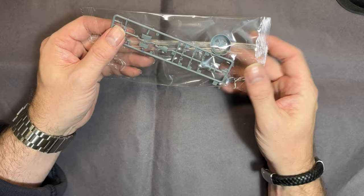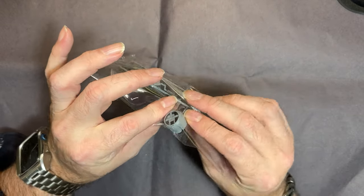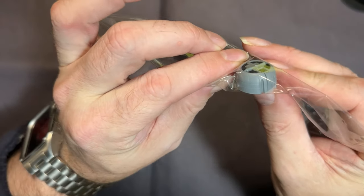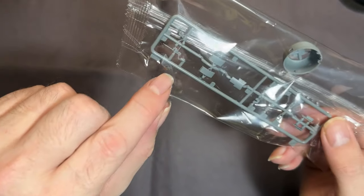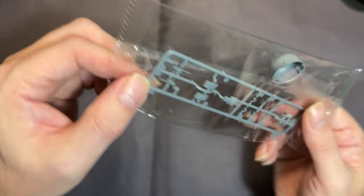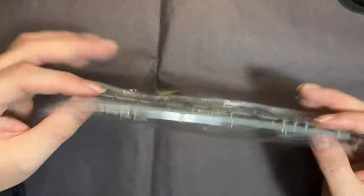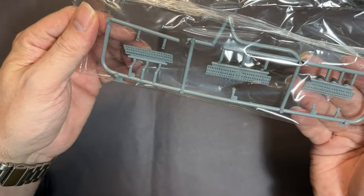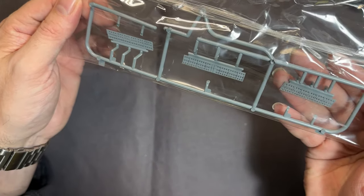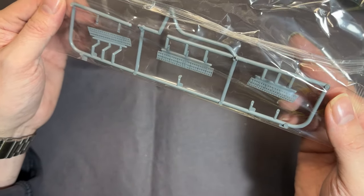We then have the engine cowling which has some really nice recessed detail on there. We've got the cannons - again a really nice little sprue. Then more of the air brakes system, and all the holes are fully drilled out, not just recessed like some kits, but all drilled out. Really nice.